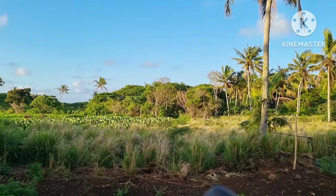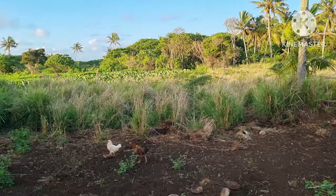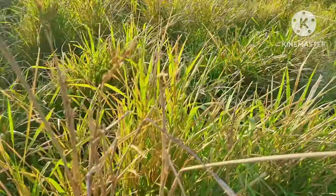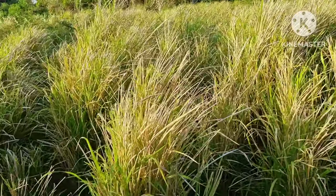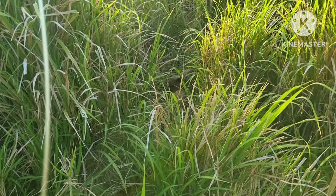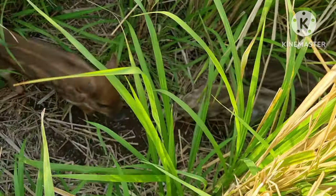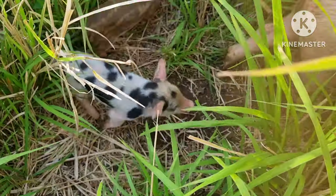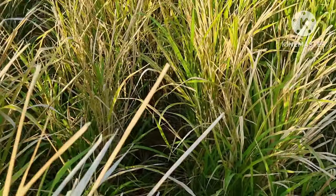I'll take you over to the piglets. They're in the bush over here somewhere — I've got to go find them because they move around. The good thing is the mother makes a little house for them, puts all this grass together, and they go in underneath to keep them warm. Hey Peppa — there's Peppa. She's probably warning me a little bit not to get too close to her piglets. They're in here — I can hear them. There they are! They're happily in here and the grass keeps them warm.